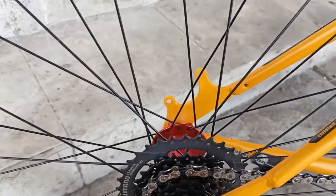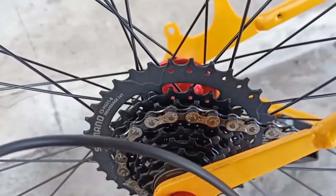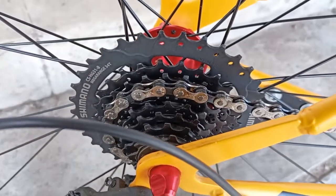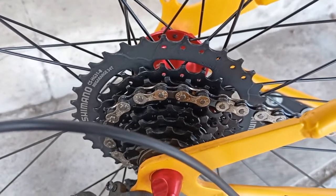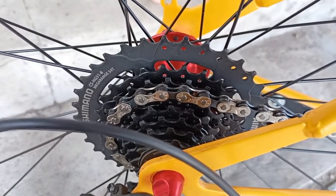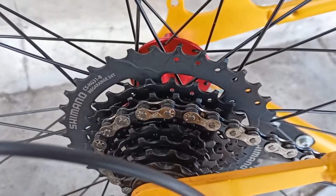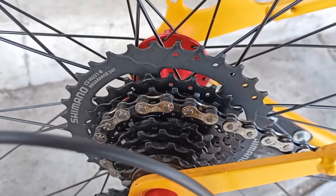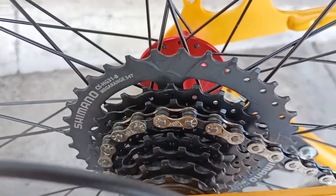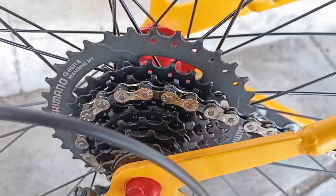Kemudian untuk lebih memperingan gowes lagi, sprocket-nya kita ganti jadi yang slope, karena bawaannya Police Toronto itu yang ulir. Saya pakai Shimano Mega Range yang 34T, ini serinya Shimano, harganya di 155 ribu.